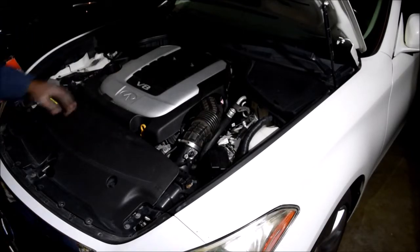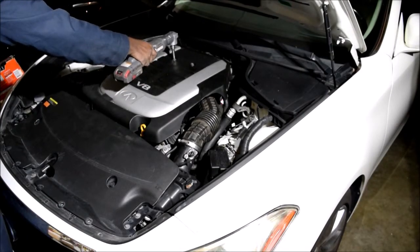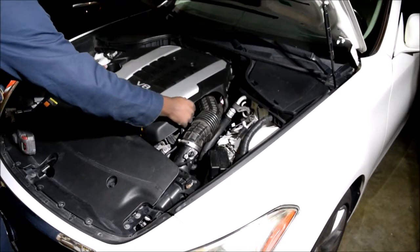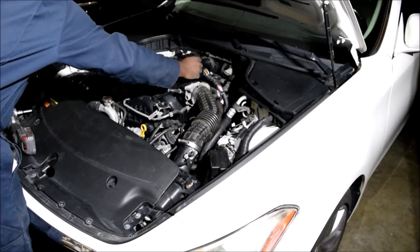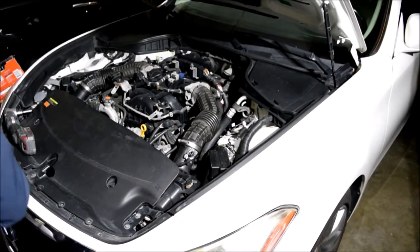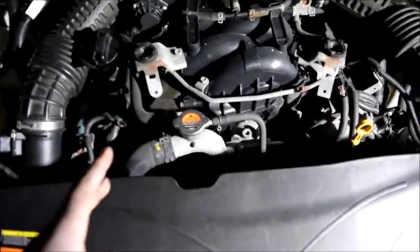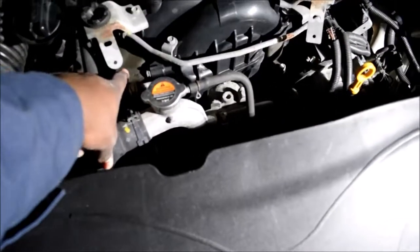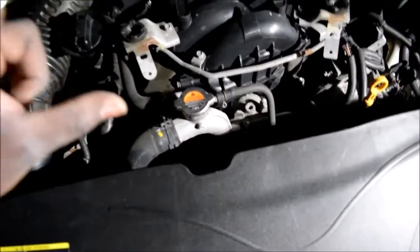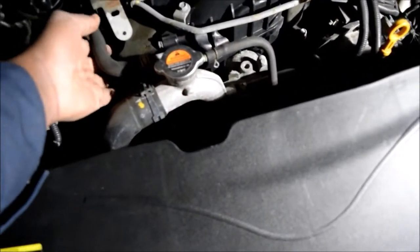It is located somewhere here. This is the engine bay, with the engine cover removed. The high-pressure fuel pump is located under this foam covering, which is supposed to attenuate the sound from the fuel pump because it's a plunger — it just goes up and down. So this foam is supposed to help with that ticking noise.